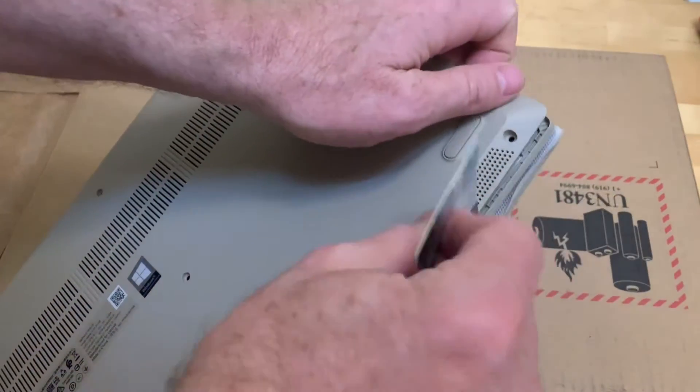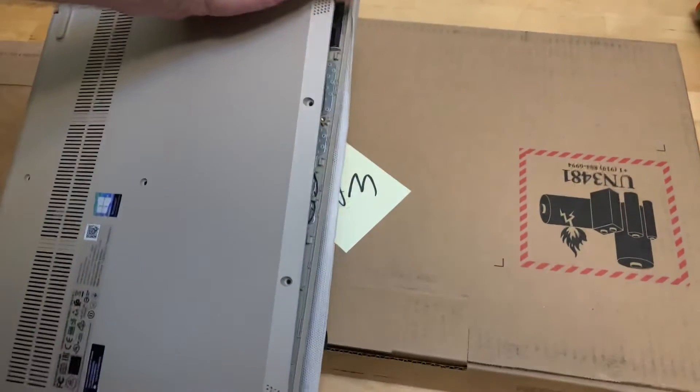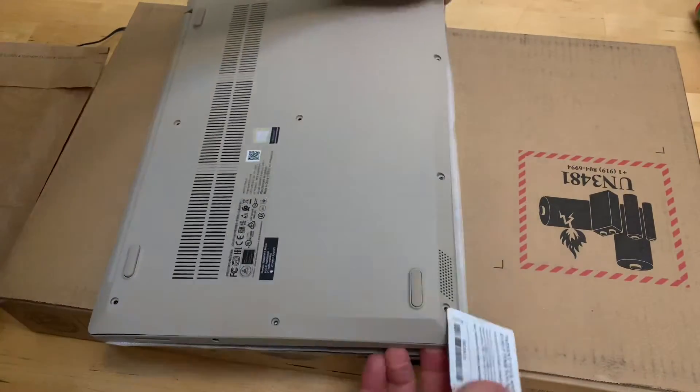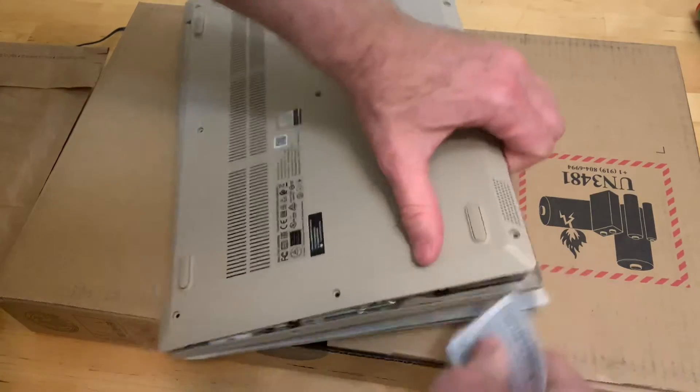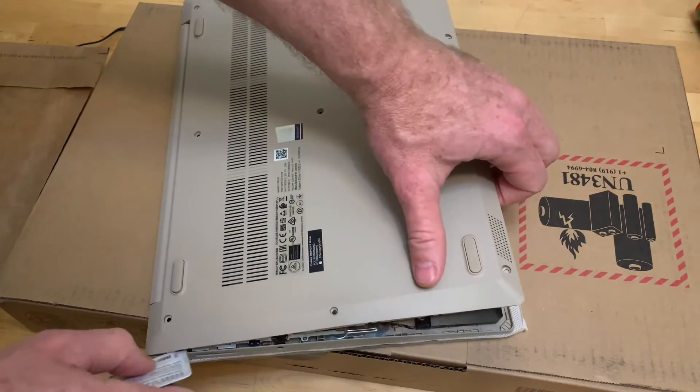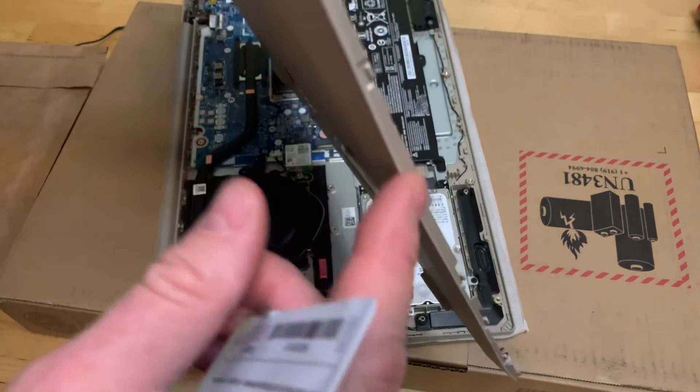Same thing on the front — just run the credit card through and it breaks the seal. Same thing on the sides, just kind of running it through like that to break all of these little tabs loose.